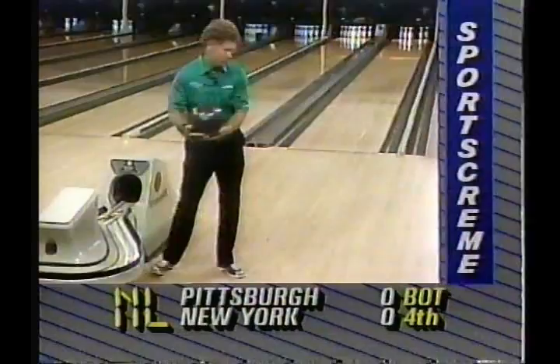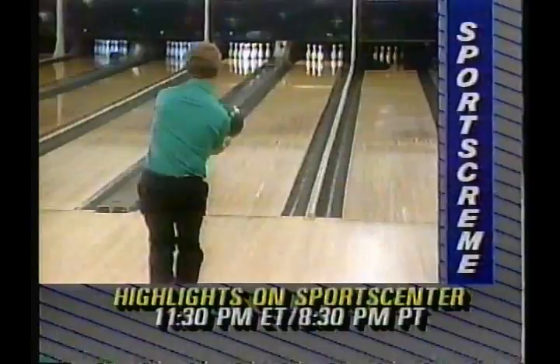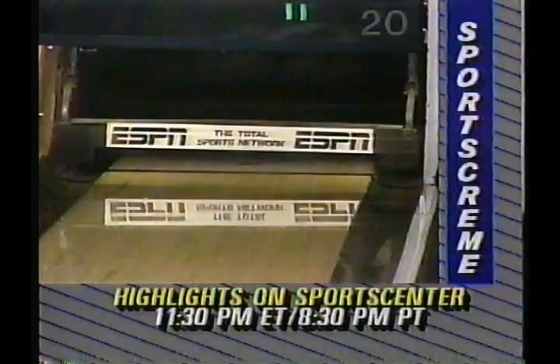I was standing on board 19 for a strike, so I'm moving over, standing on about board 14 right now. That's how you make it on the Brooklyn side.